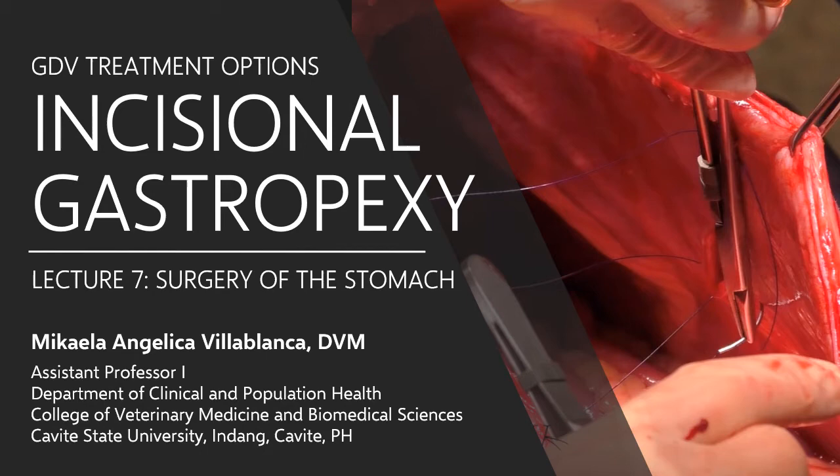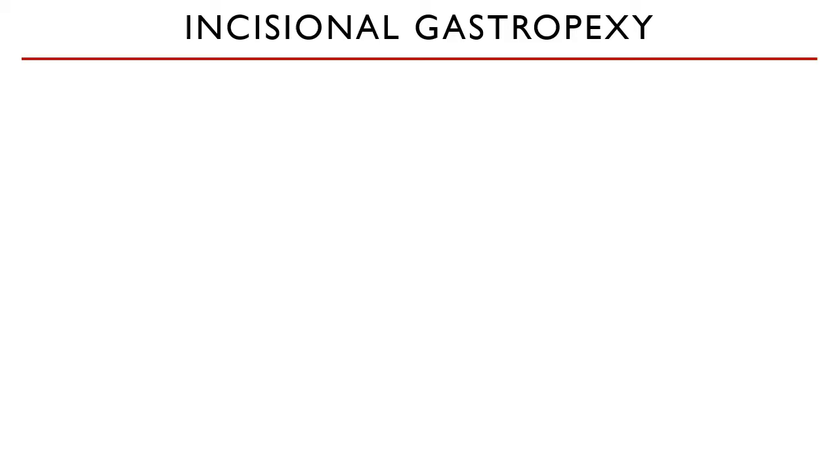How does gastropexy prevent the recurrence of GDV? Let's discuss.